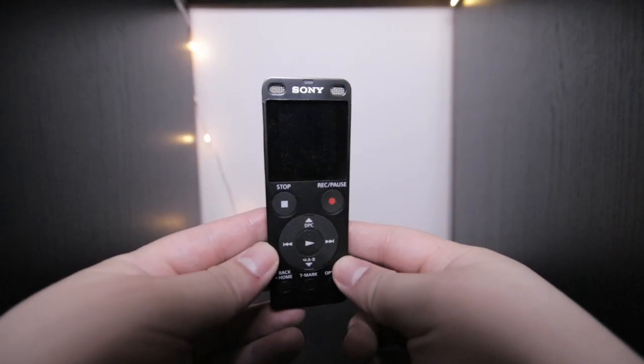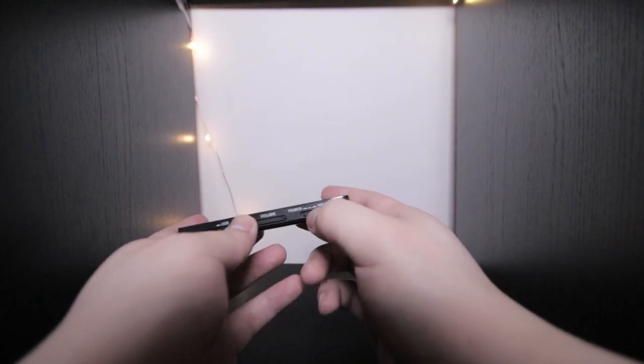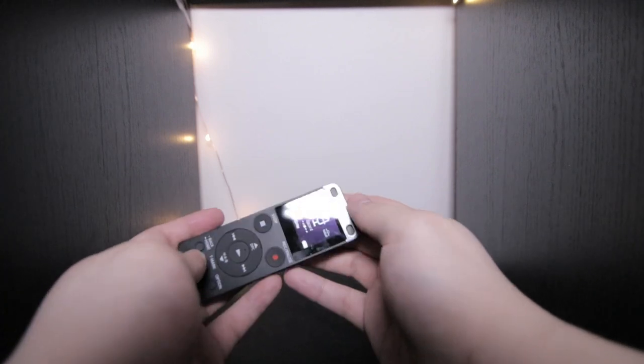These are pretty cheap. This is a Sony UX560. These are pretty cheap and they let you plug in a lavalier directly, and then you just sync sound afterwards.